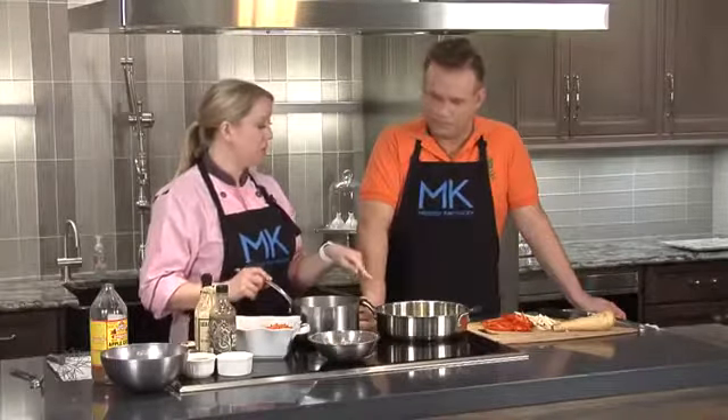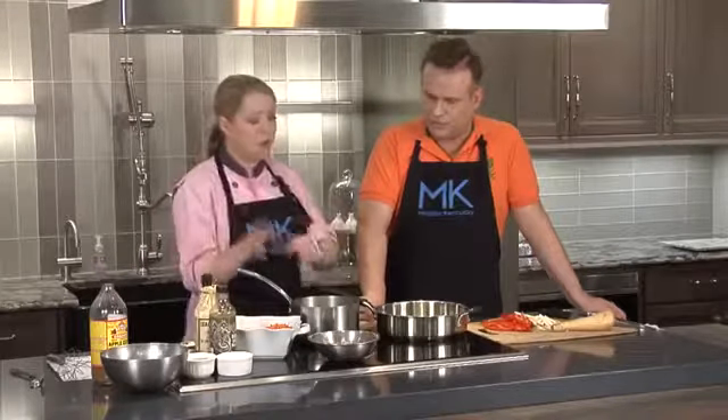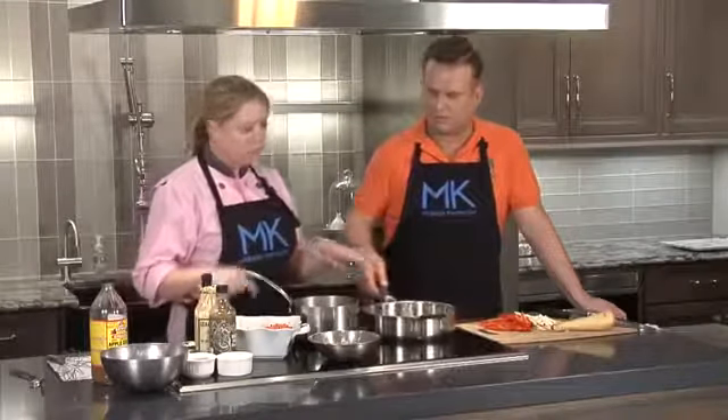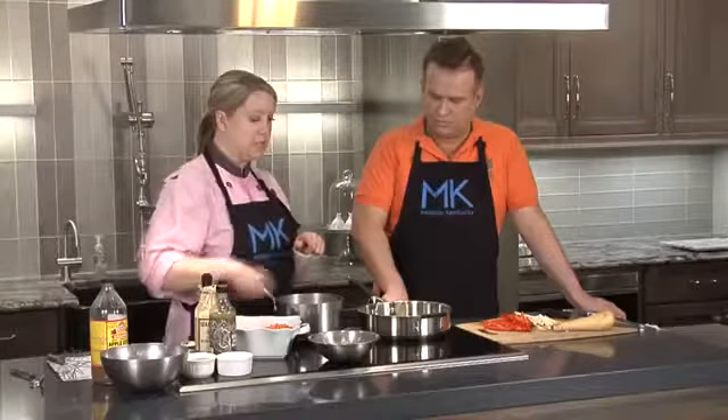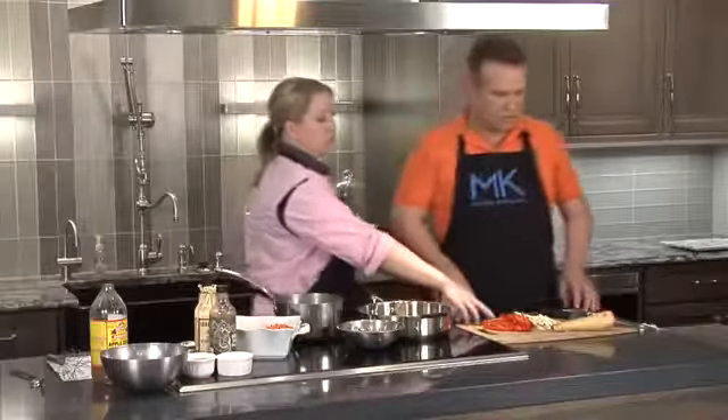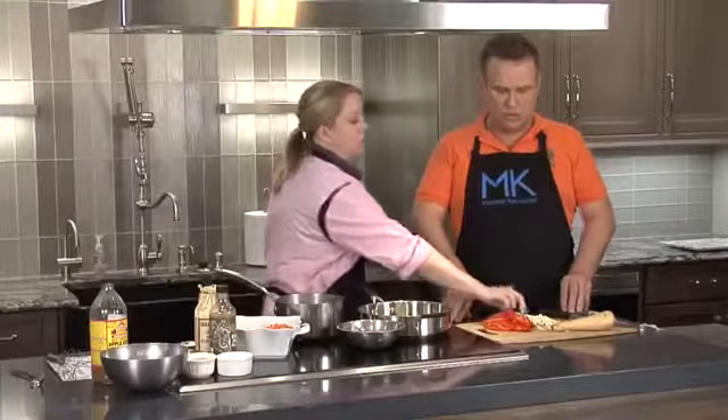Then I'm going to drain this off and sauté a few vegetables, then add the beans to it and toss everything together in a nice vinaigrette. We've got a little bit of olive oil in the pan heating up. We're going to start with a little bit of red onion, then julienne strips of red bell pepper and parsnip.